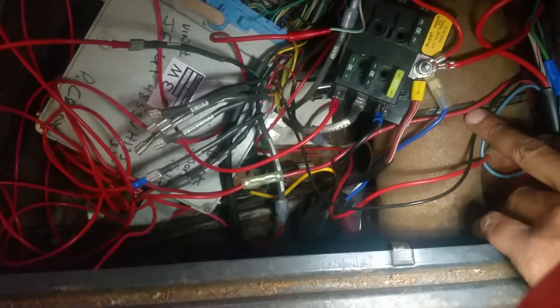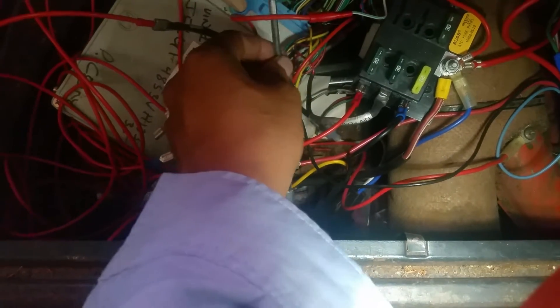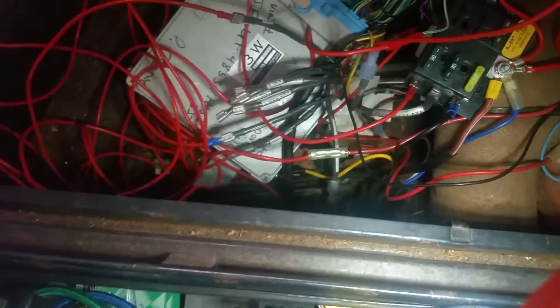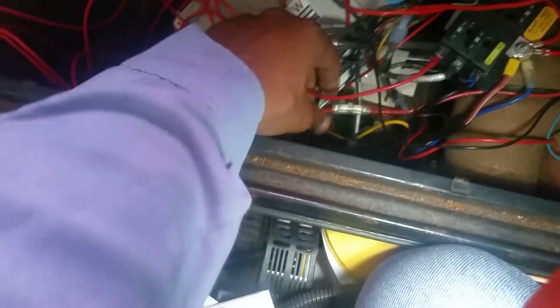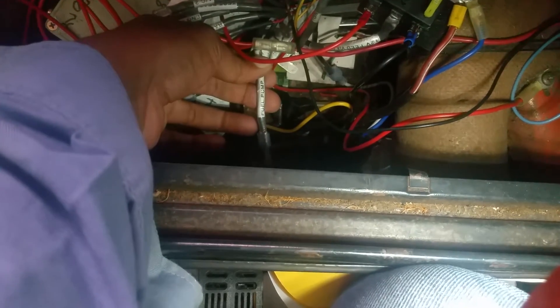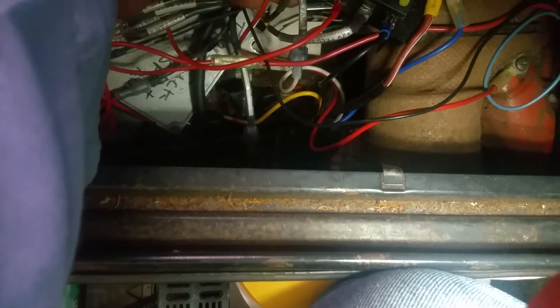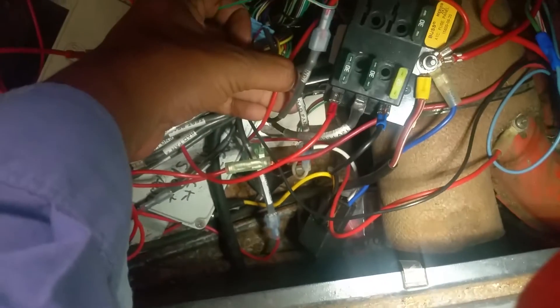That one confused me a bit — I called and they helped me out. I think this one is the ignition sensor. Other than that it's a pretty simple setup — I think it's only like five or six cables. There's a fuel pump cable and a radiator fan cable.